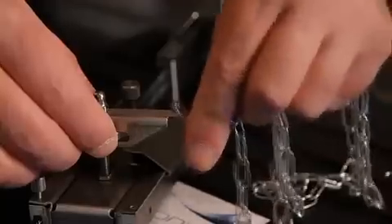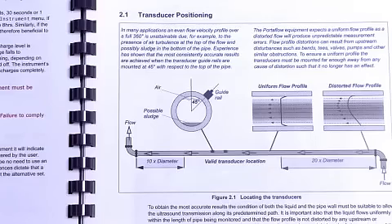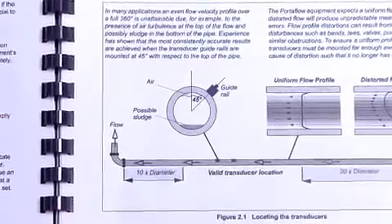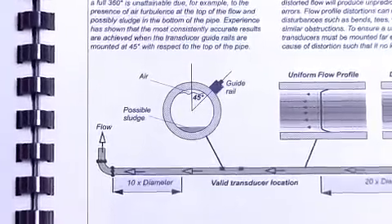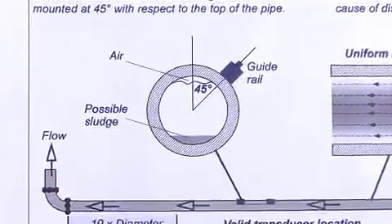Once you've set the ruler up, you now need to attach it to the pipe with the chains. Take care when mounting sensors close to bends, valves, and other disturbances, as this could produce unstable results. On horizontal pipe applications, take care not to attach the guide rail or sensors on the top or bottom of the pipe, in case of air being trapped at the top or sediment at the bottom.